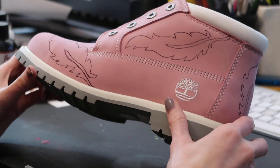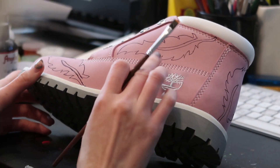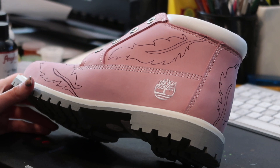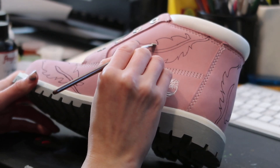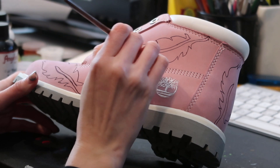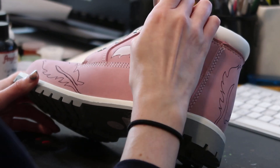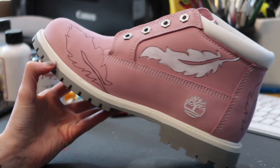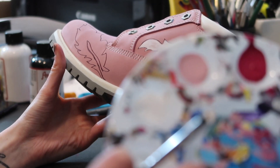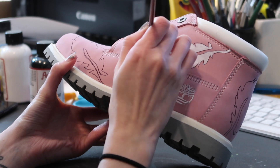Now that the feathers are drawn on, I'm going to use white on my palette and I am going to start filling in the feathers with white so you can get a nice base coat underneath before you start adding the colors, because the shoe is already pink. This does not need to be perfect by any means because it's just a primer. Now that the white is down, I'm going to go right into the light pink while it's still a little wet.